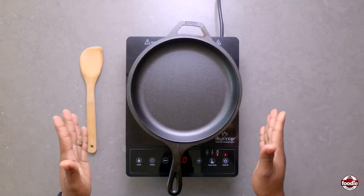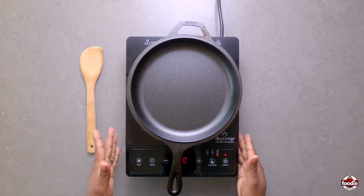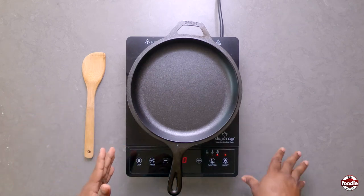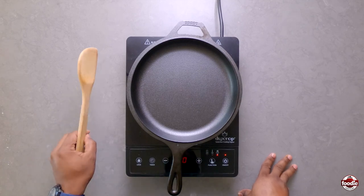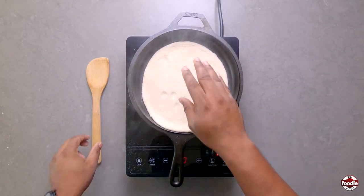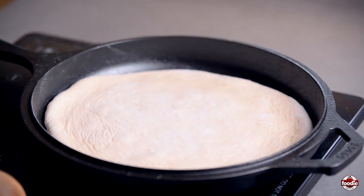Now we're going to cook our sada. Typically and traditionally, sada is cooked on a tawa. Today, for those who don't have a tawa and a doubler, we're going to use our hot skillet and a wooden spoon. We add our dough to the hot skillet and look for little bubbles to start showing up before you turn.